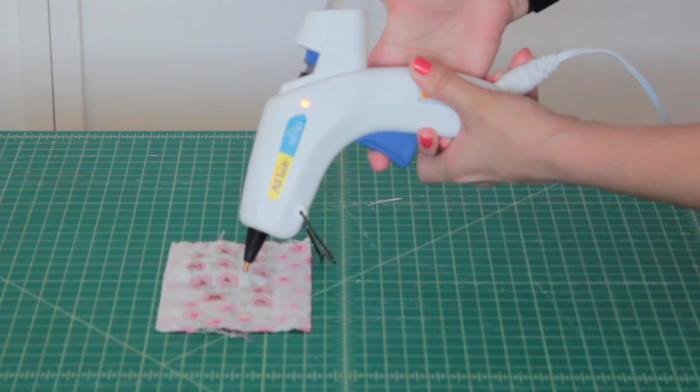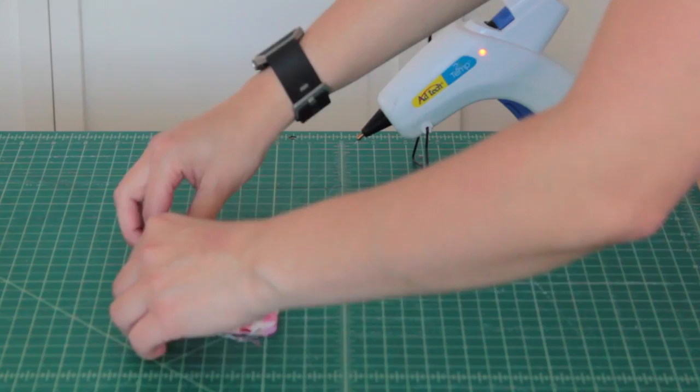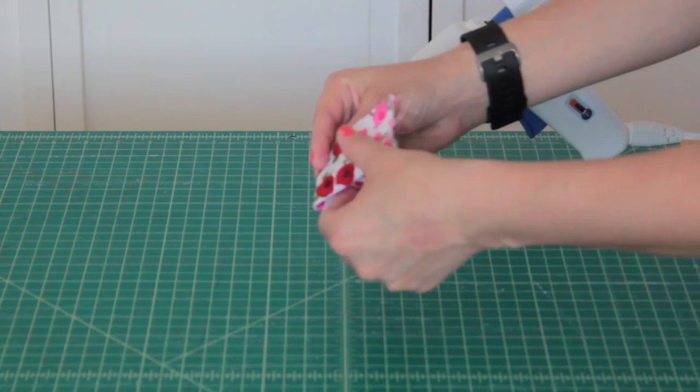Go ahead and unfold your fabric now and grab your hot glue gun. We're going to add some glue in the center of the fold and glue down the long sides. Once the long sides are glued down we're going to go ahead and fold the short sides in and glue them down in the center.